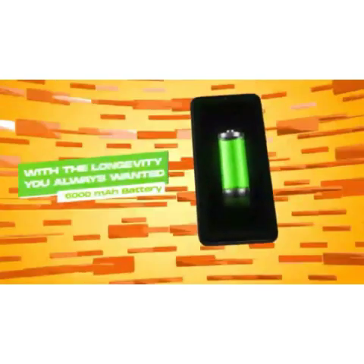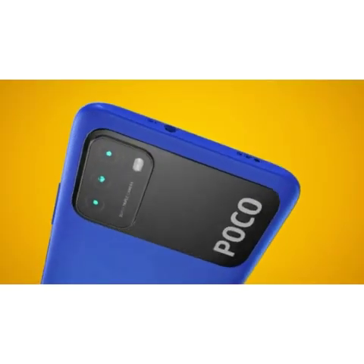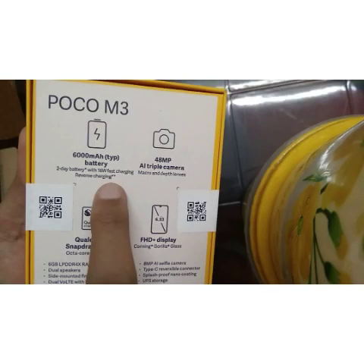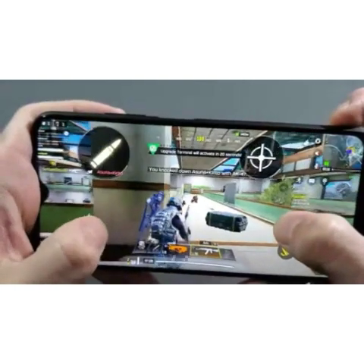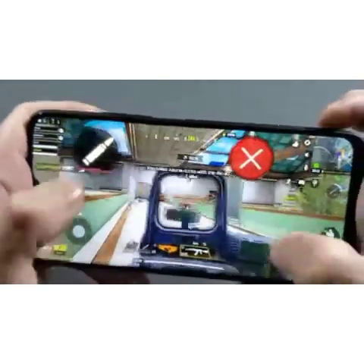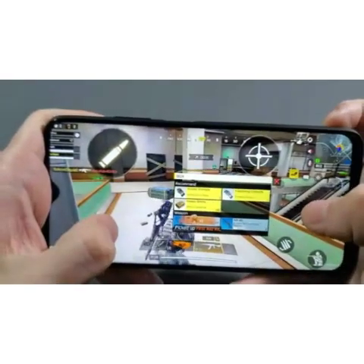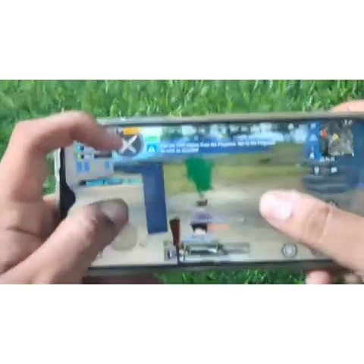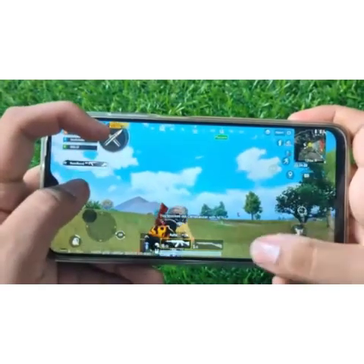This supports reverse charging, so you can use it as a power bank. It runs MIUI 12.0.6. For gaming, you can use BGMI and Call of Duty on smooth and extreme settings, and HD graphics option is also available.